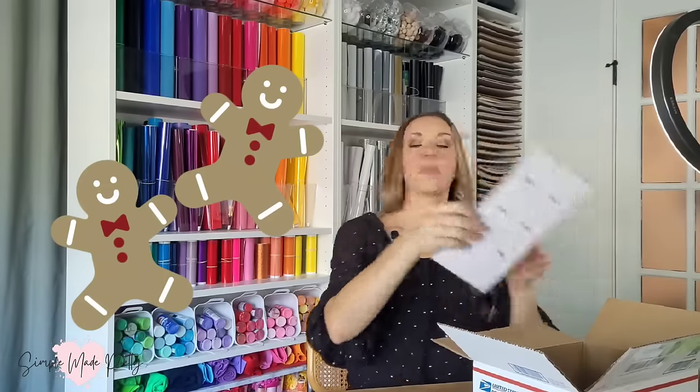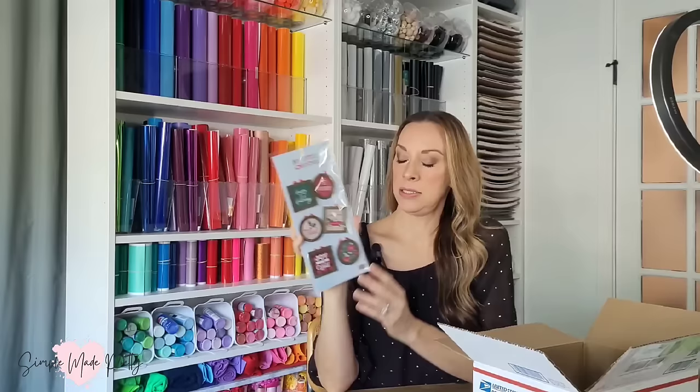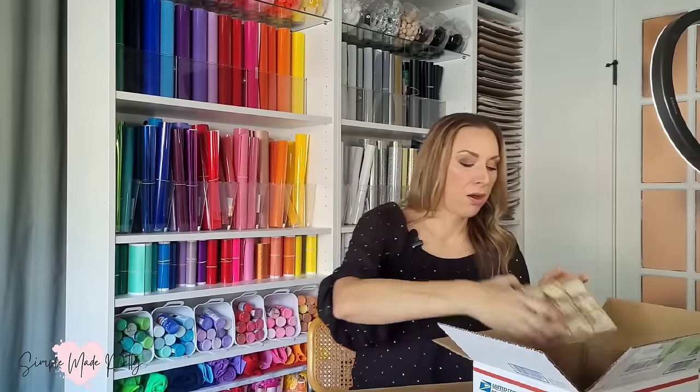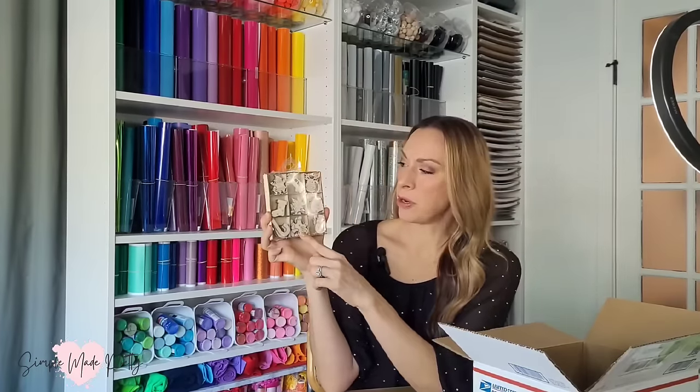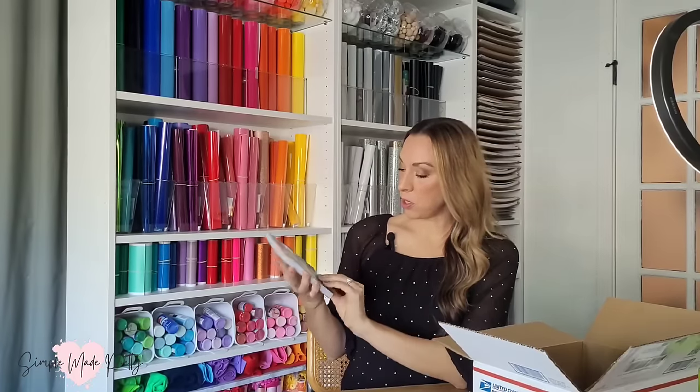We've also got some little Christmas ornaments, also looks like it's from Hobby Lobby. There's a lot of things you can do with these. I've got a whole box of Christmas goodies here — thank you Courtney! These are little craft ornaments — they don't have holes in them — little gingerbread man, frosty, little ornaments. And I've got this awesome craft paper stack — so many uses for this, I love it.